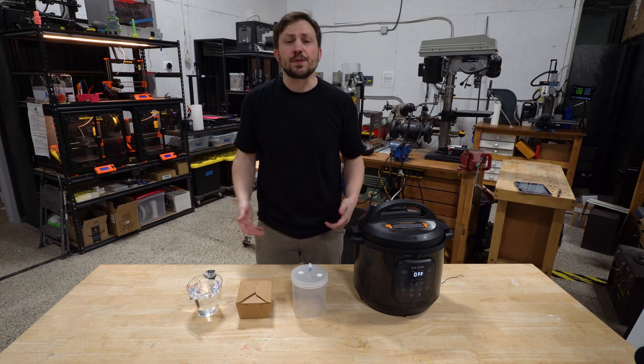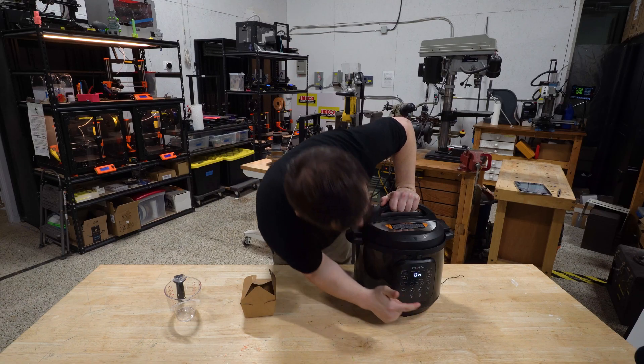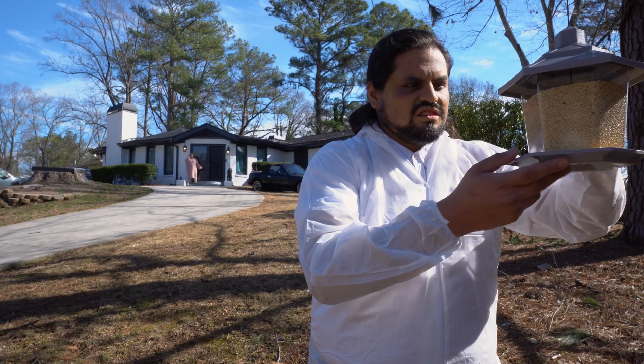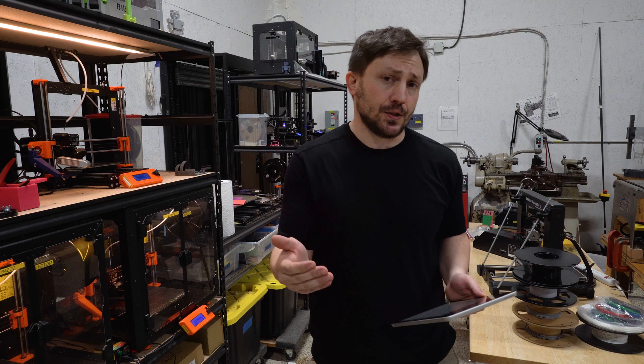The pod is reusable. Refill it with one of our sustainable refill packs, or use stuff you can find out in nature. This isn't a prototype — we've spent over a year testing and perfecting this design, and now we're finally ready to bring it to you.